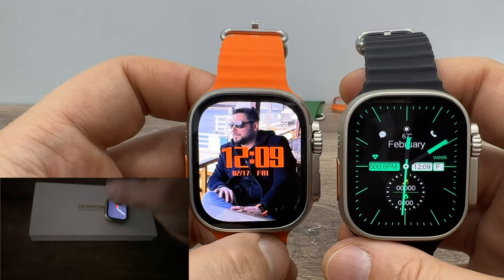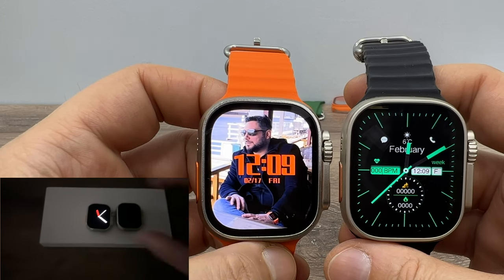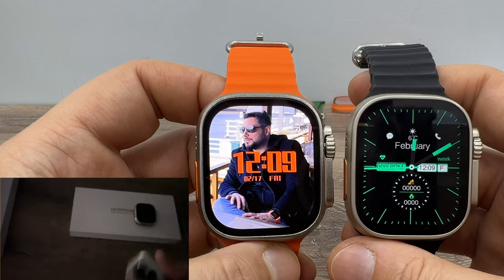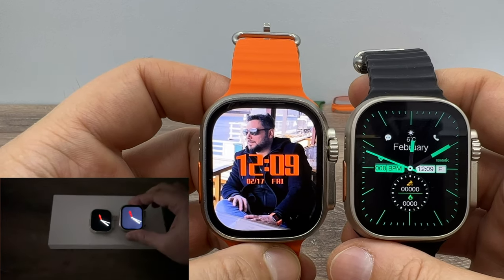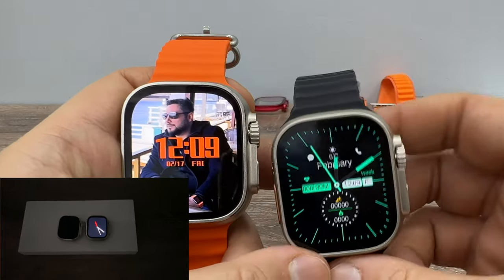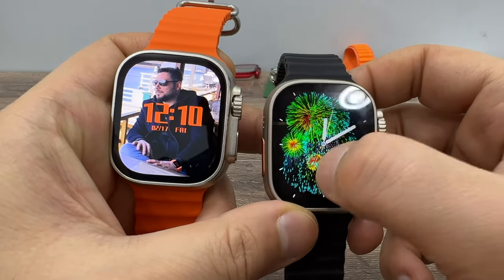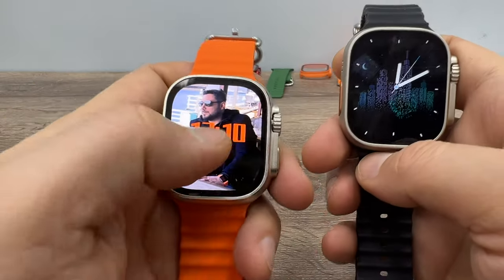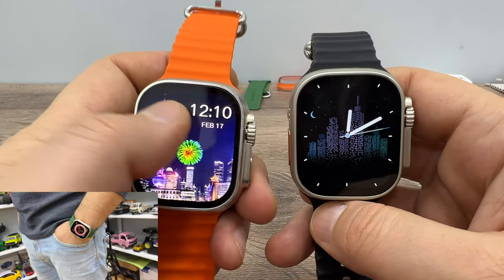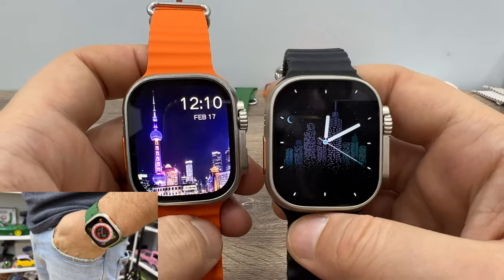Both watches have dual-core processors, both run on 1.4 MB of memory, and both have a 240 MHz refresh rate. Both watches have an artificial intelligence neural network accelerator and a two-dimension image engine. That two-dimension image engine means you can have fireworks animations on your screen — and the firework animation is actually better on the HK8 Pro Max.